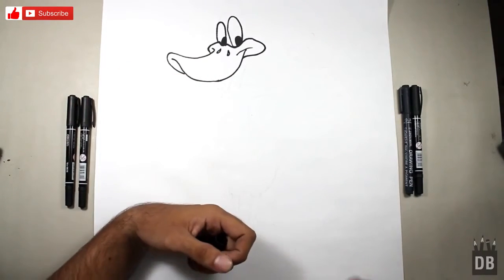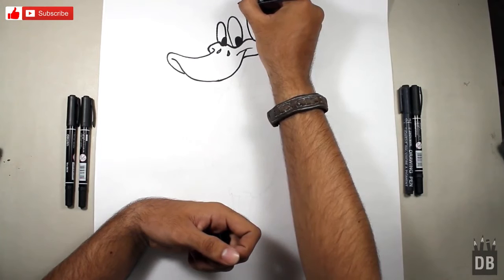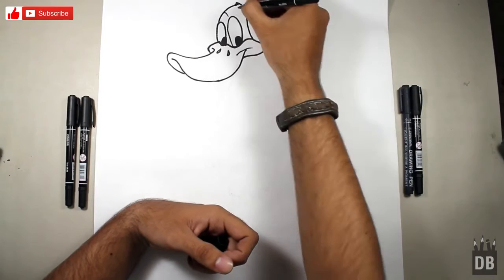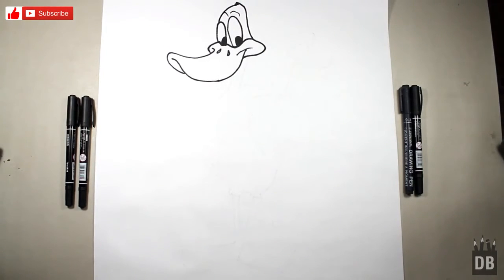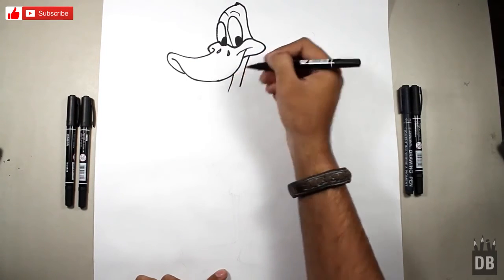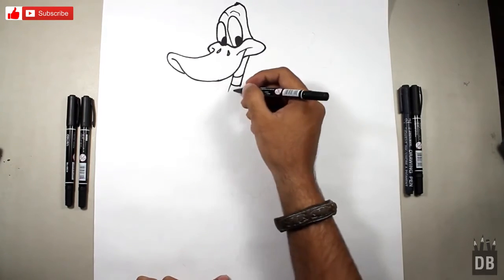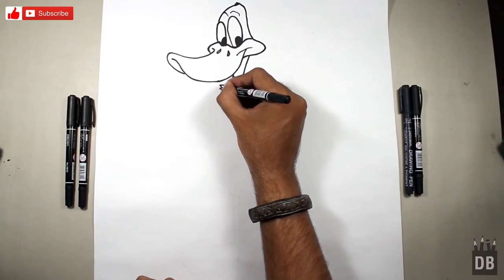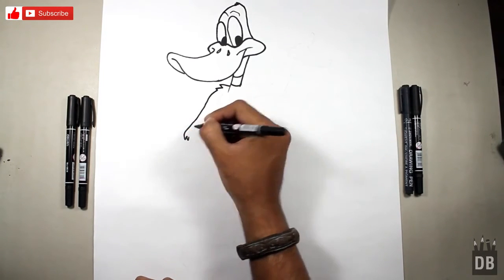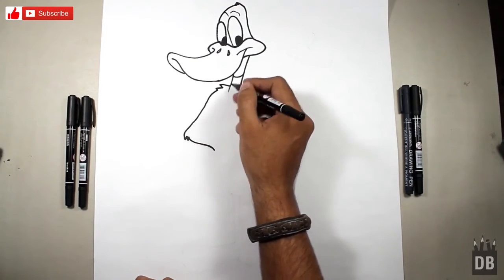This is a very interesting part — if you make it right. Now we are going to make the neck. The neck — we have to make a straight diagonal line. And this is the collar. Here is the first one, and this is the chest line.